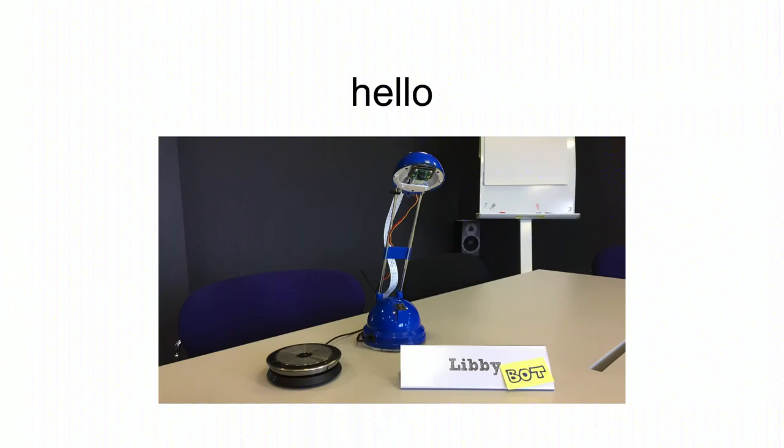It currently lives in an Ikea Espressivo lamp, which is just here to show you. So hopefully there's someone in the lamp. Richard, are you there?